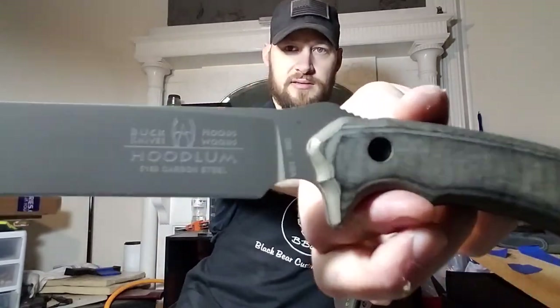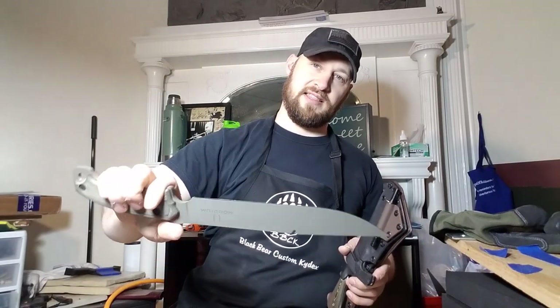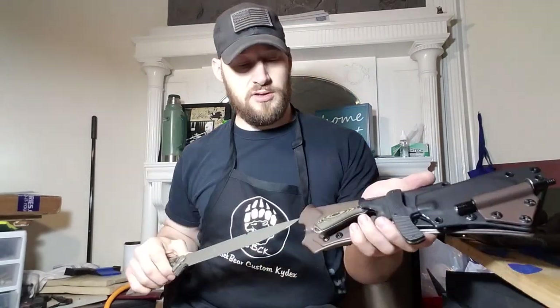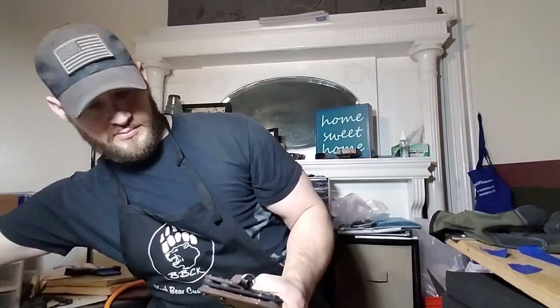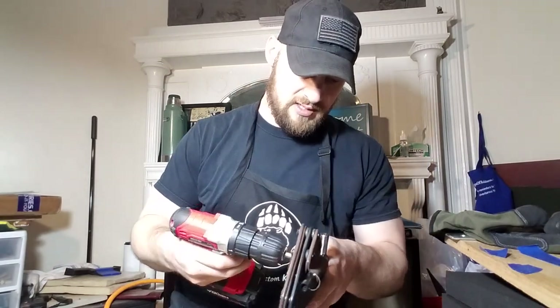And lastly we have this Buck Knives Hoodlum. This thing is a very long knife — it's got a really nice big finger choil, and it's actually surprisingly light. But when you're kind of twisting the wrist you can feel that it would have some good heft and good forward momentum for chopping. Really cool knives — a very unique little setup we have here.